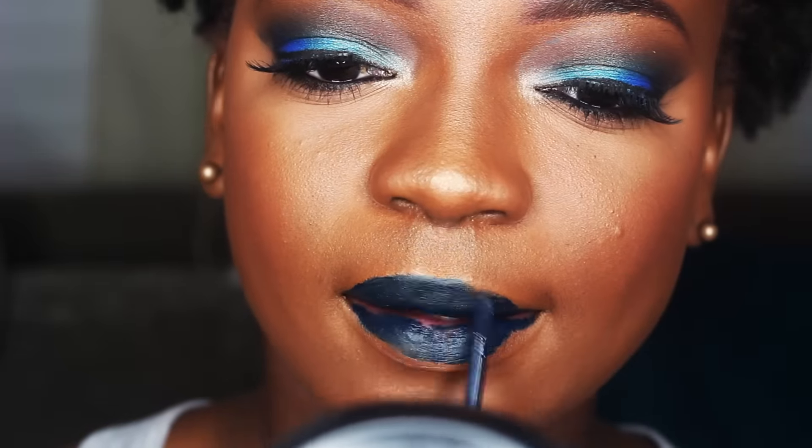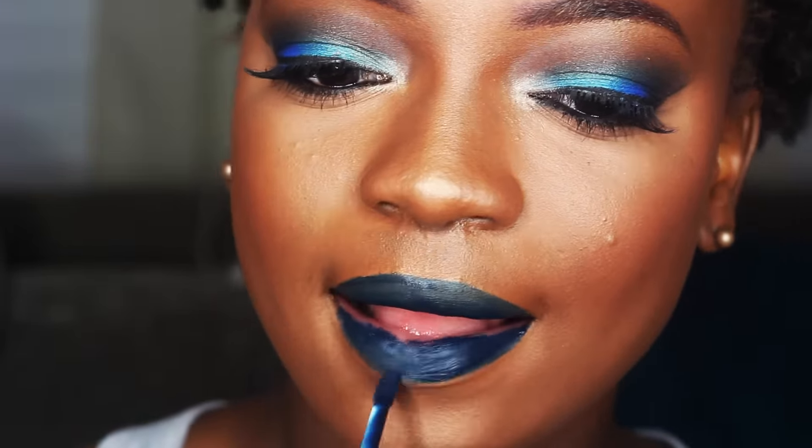For my lips I'm using LA Splash liquid lipstick in the color Sangre Azure.